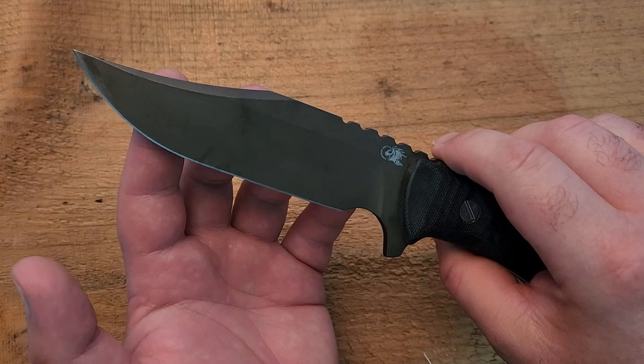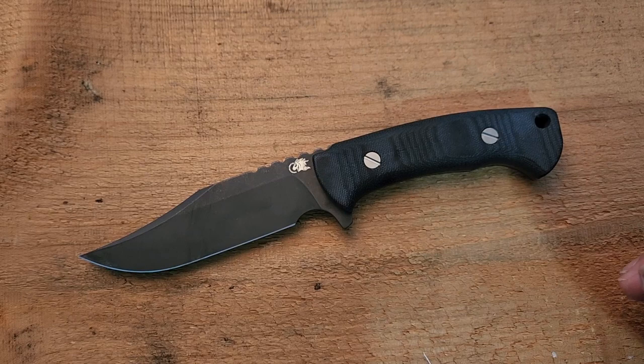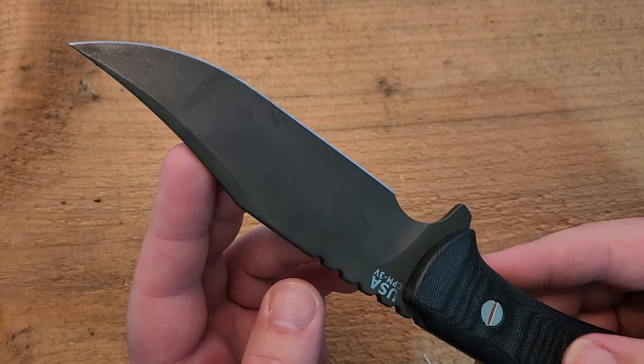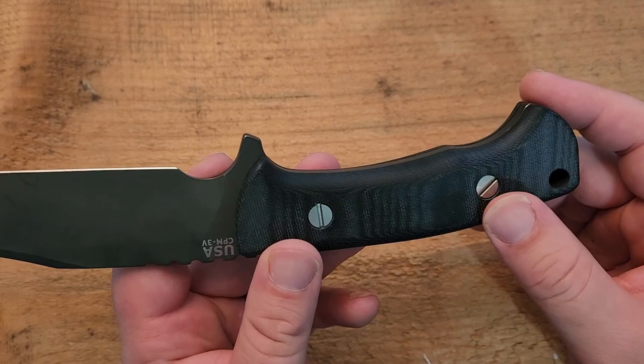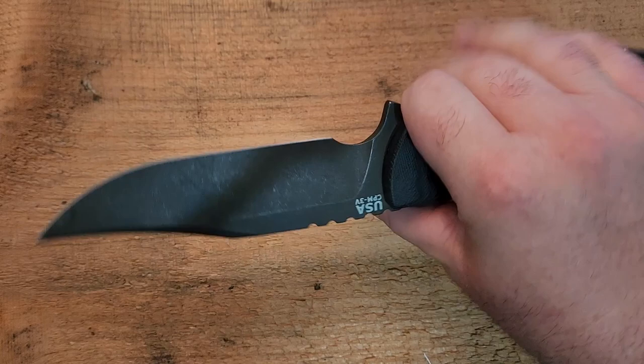However, for outdoor tasks — skinning — this is pretty clearly, if you look at the design, a skinning outdoor type of knife. And I think in that role it's going to work pretty darn well. This one is the battle black finish, and I love that battle black finish. This is the blue micarta handle — it feels great in hand. And I do love the option to choke up there and have that ability to get a little more control on the knife.